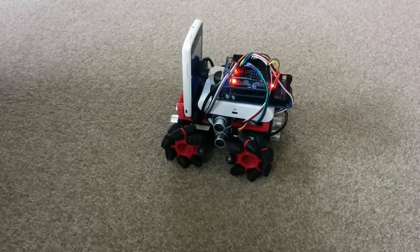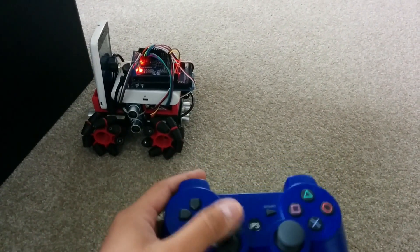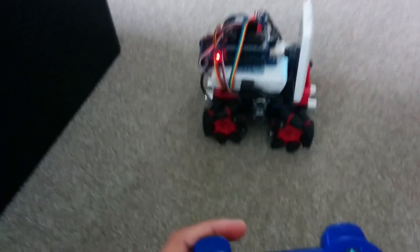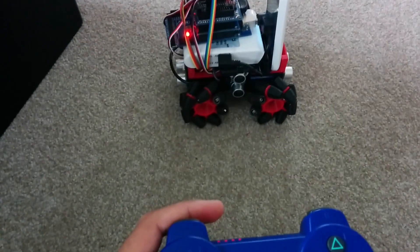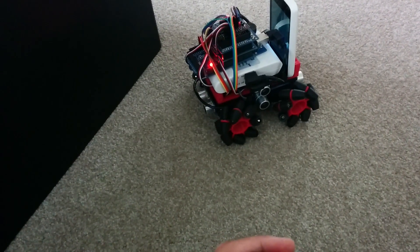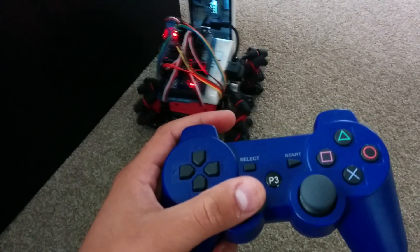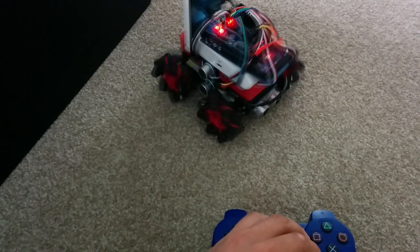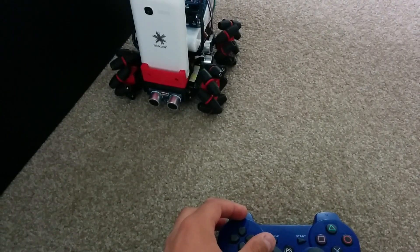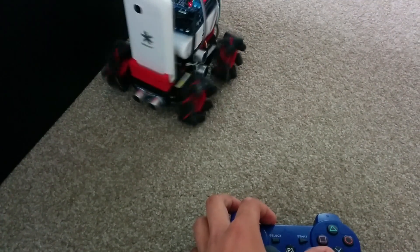I've also got some collision detecting built in. So if I'm trying to move him into the wall, he actually stops — I can't move forward, but I can move backwards. And even reversing into the wall on an angle, it works. Left to right movement also has collision detection, so I can't move him into the wall on either side.